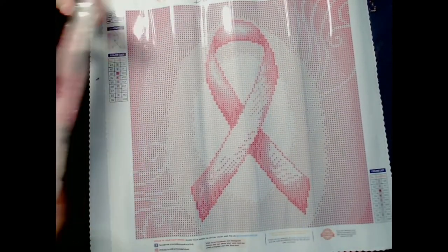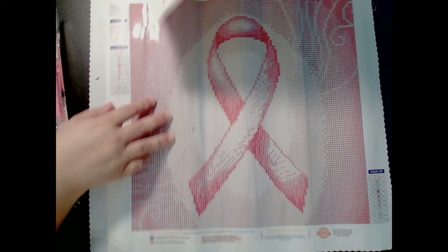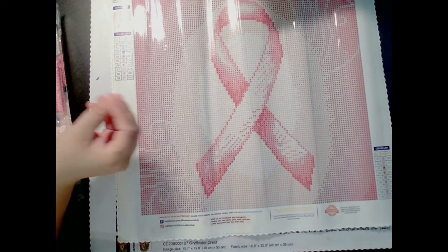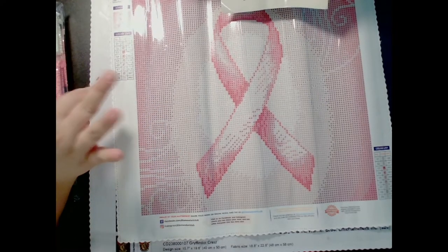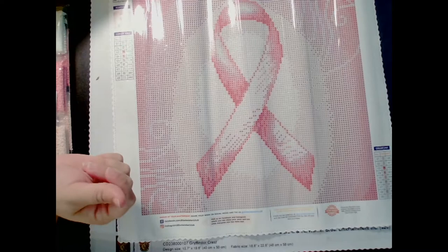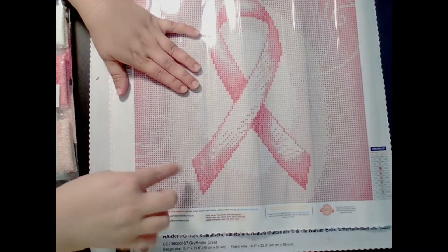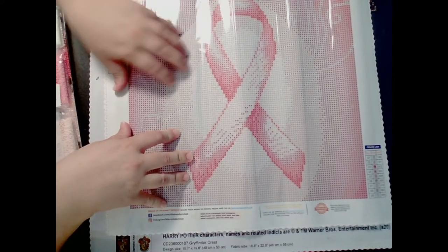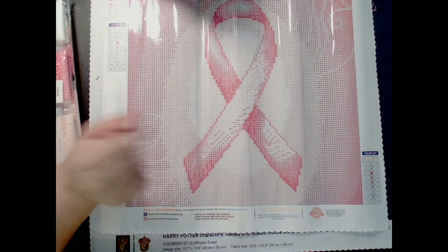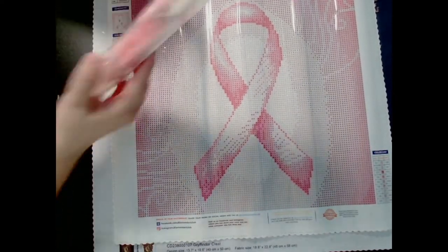It's been sitting in the box for a little bit. Here is the ribbon — it's really gorgeous and really pretty. There are two AB drills. If you don't know what AB is, it's a aurora borealis coating on top of the diamond to make it sparkle a little bit extra. Number 1 and number 2 are going to be our ABs. I can see some twos — they're these little spirals — so that'll be a white AB. There are some ones inside the ribbon itself, which I'm going to guess are pink.